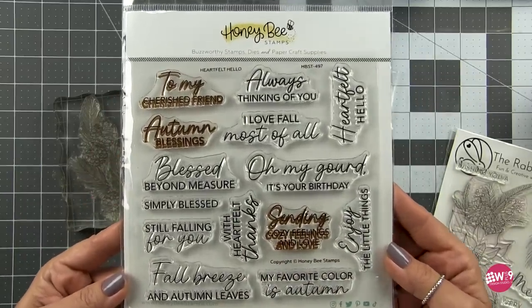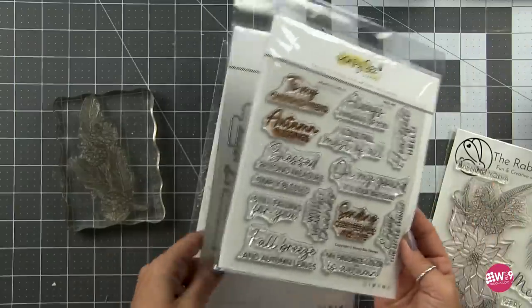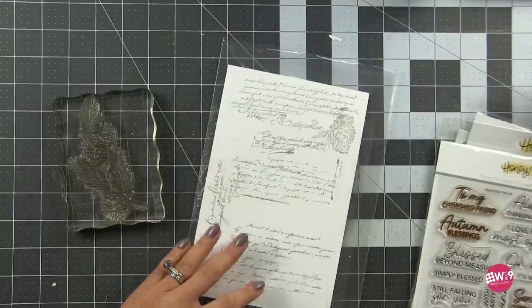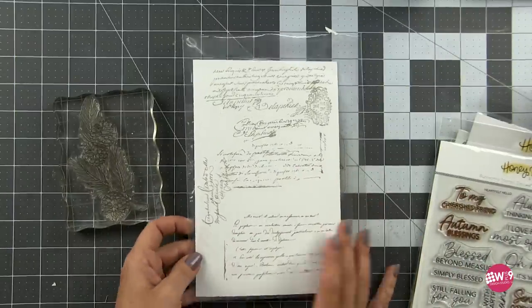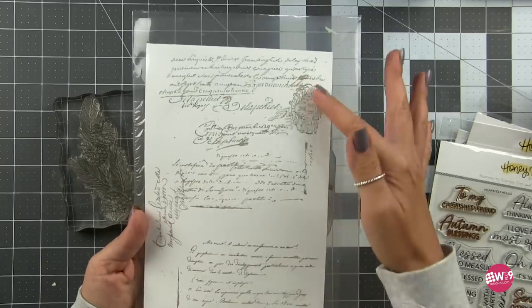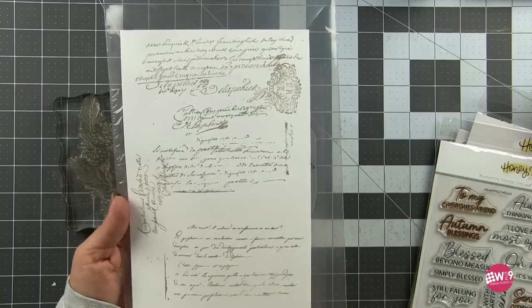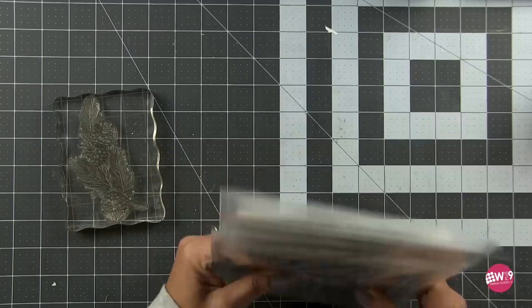Now for the sentiments, I went over to the Heartfelt Hello from Honey Bee Stamps. I love the sentiments in here and I just wasn't ready to go full on Christmas yet, so I decided to make them all occasion or fall. Now for my background, I used this script background — this is retired, this is from W Plus Nine — but our Vintage Ephemera has a smaller script background that could be used for the same thing.